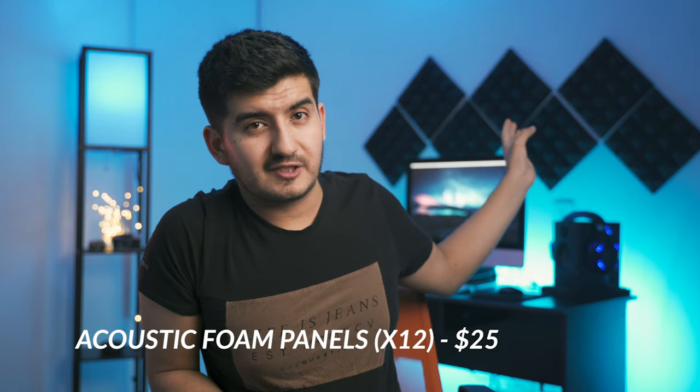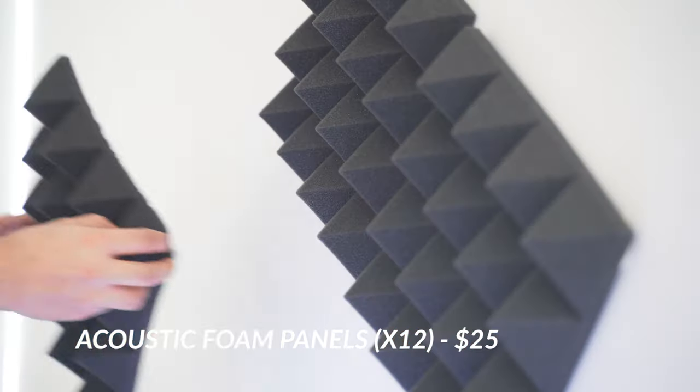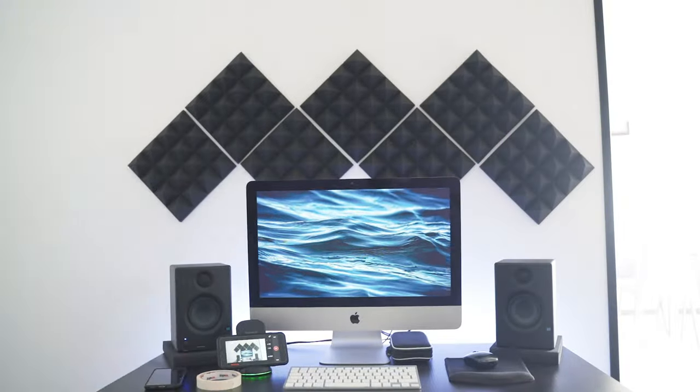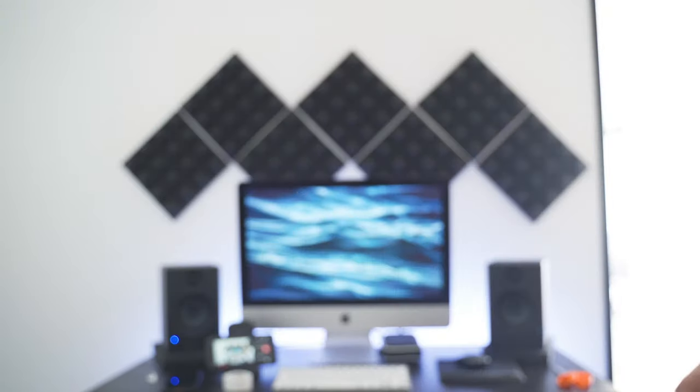For the back of the screen I also added these small acoustic panels on the wall, creating a cool shape. I don't expect this to improve the acoustic treatment of my studio — I'm not an expert on that, and having only seven small panels won't affect anything — but I think they look good and I like how they merge with the style of the studio. You can get 12 of these panels for around 25 bucks.